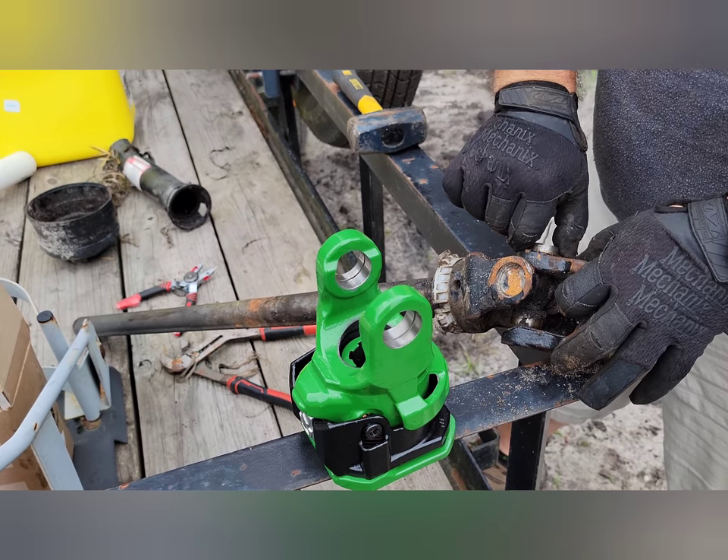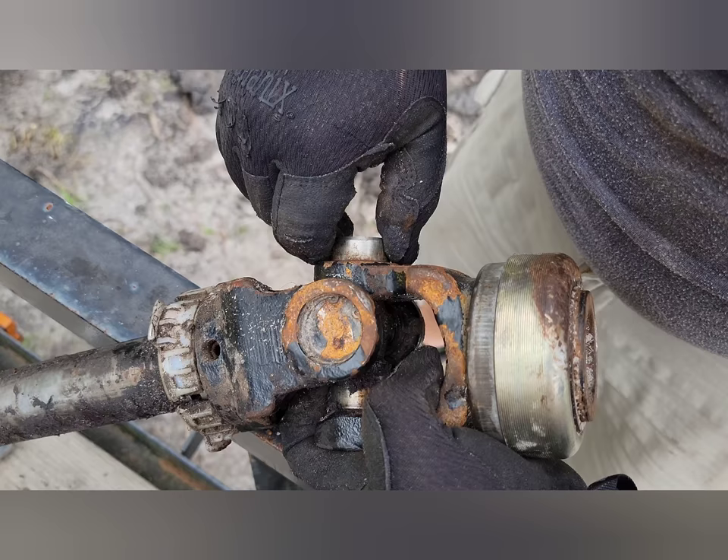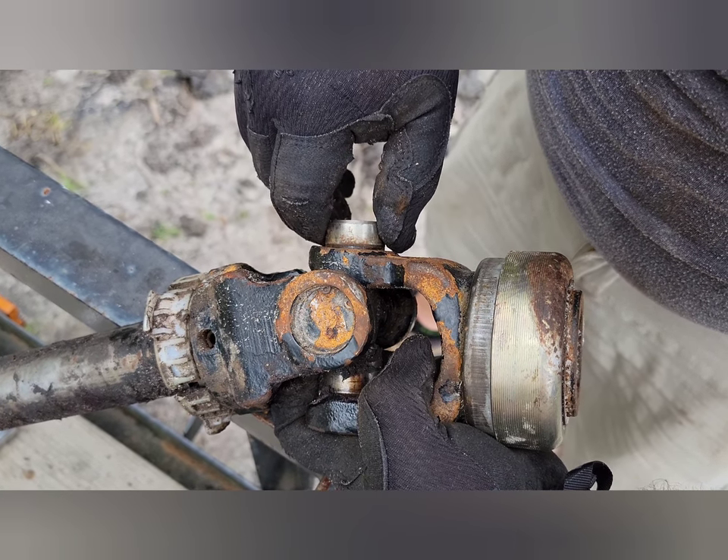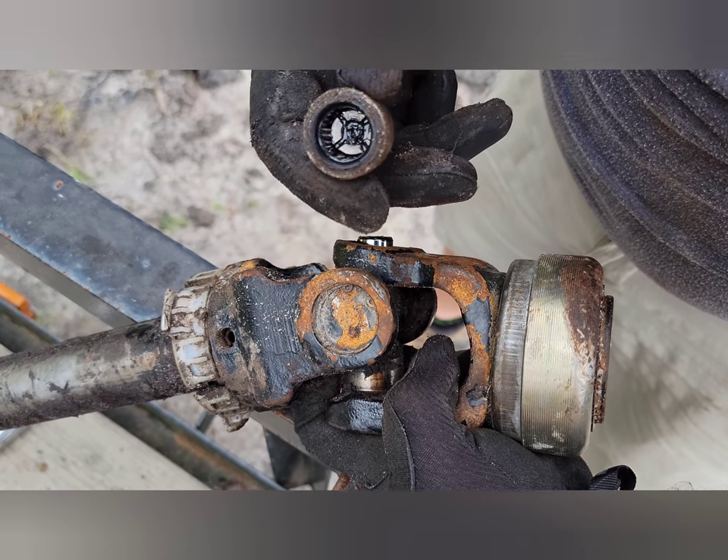We're going to tap this out a little bit more, get this cap off, and get that switched over. Just gave it a couple more taps and you can see that this cap comes right off.